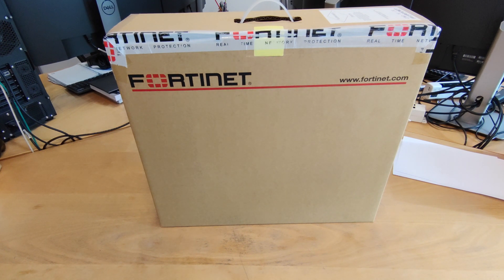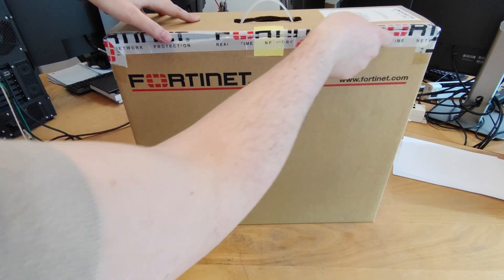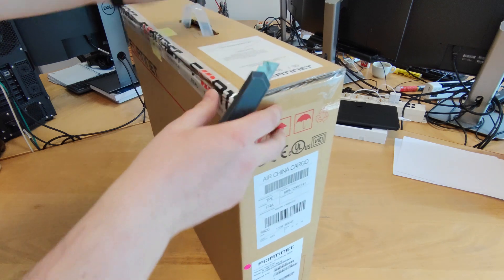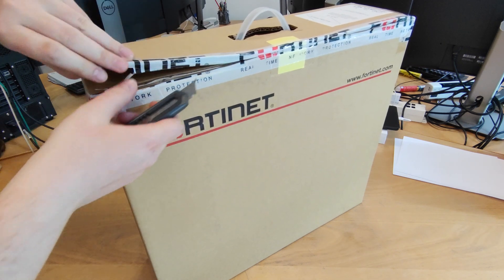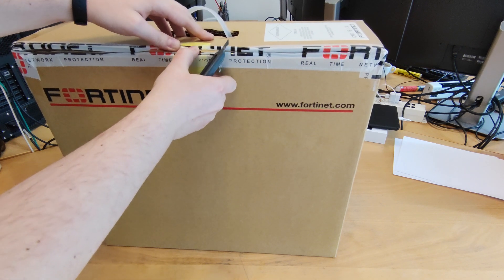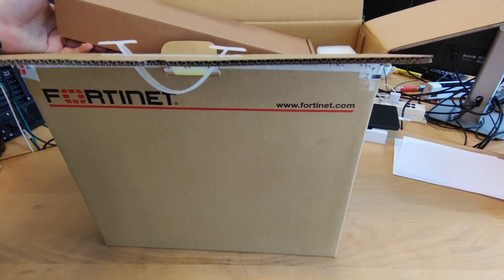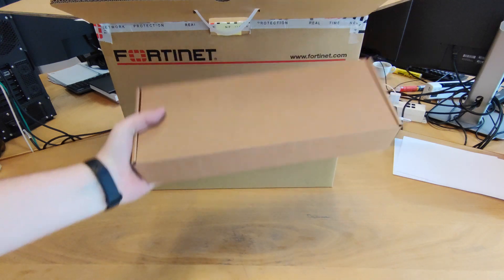Let's unbox this unit. Here we have the accessory box. We'll take a look at this in a moment.